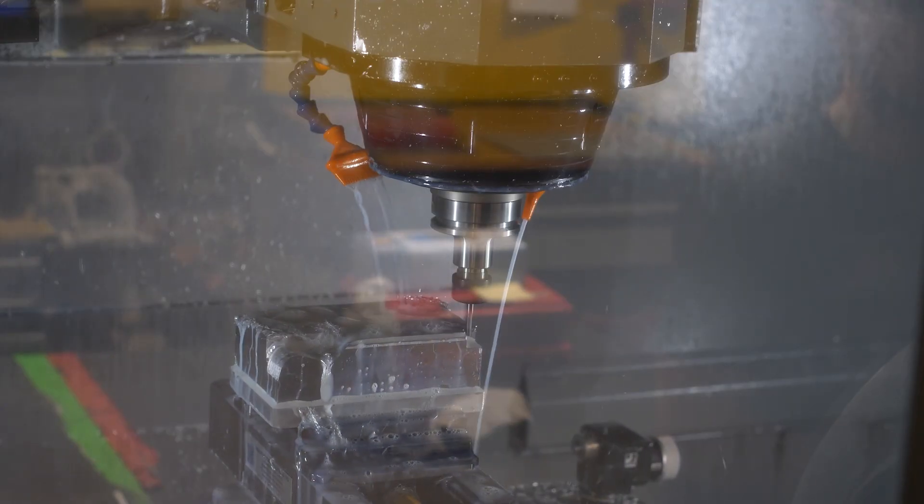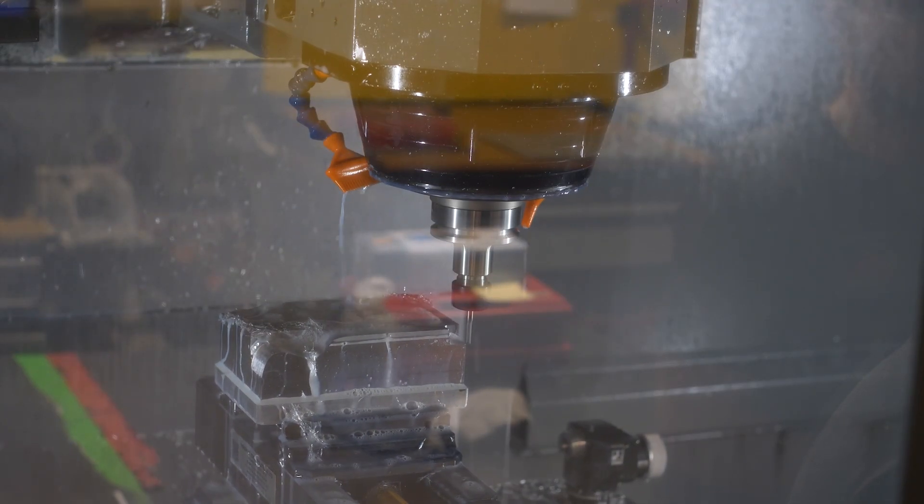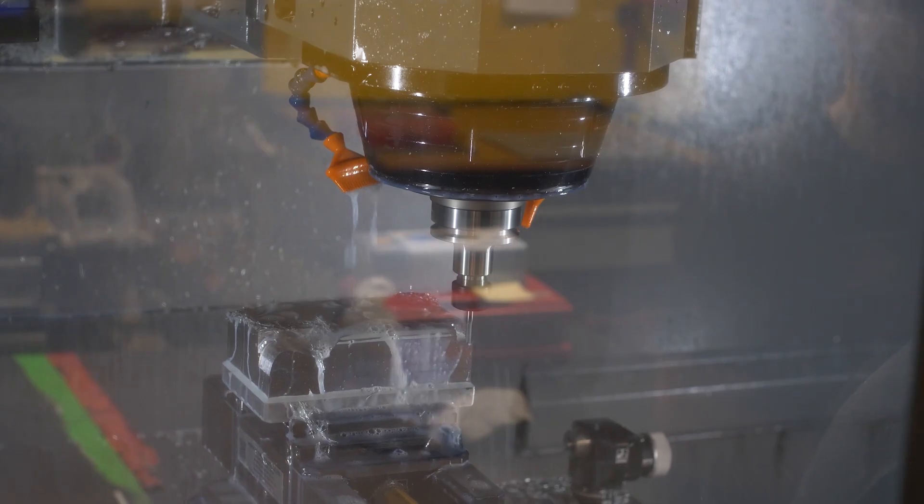For machined enclosures, standoffs can be any thread size, diameter, or height, ensuring a perfect fit. Now in contrast, sheet metal standoffs are pre-made and may not fit as precisely. You also get full control over the exterior. Machined enclosures generally look cleaner as the exterior is made from a single piece rather than multiple flanges meeting at corners.